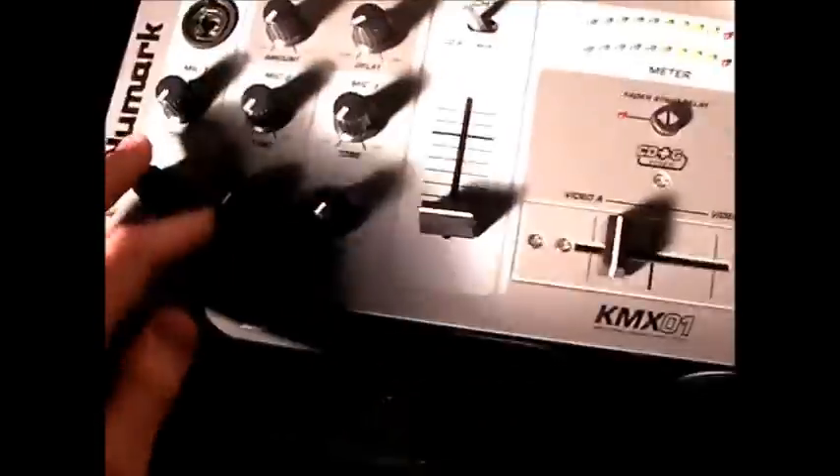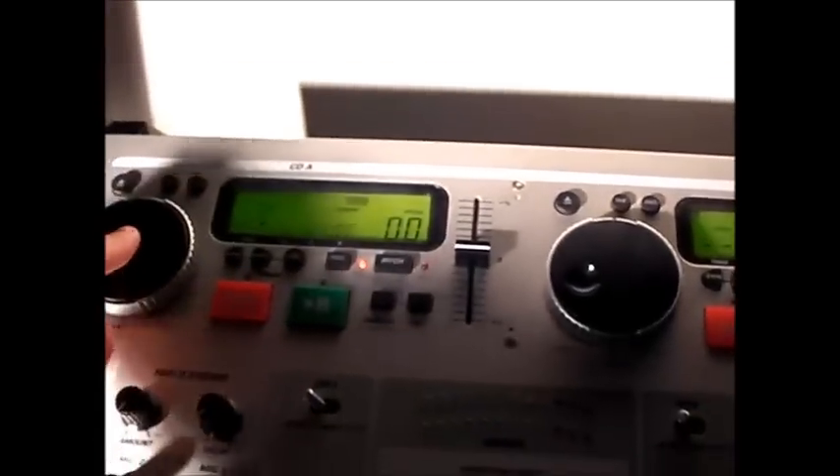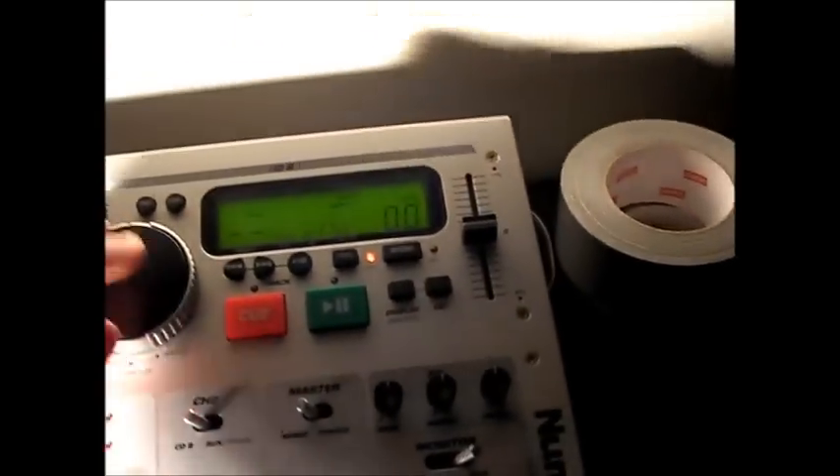So this is the mixer that I use out on gigs all the time. It's basically a CD player with a built-in mixer. The two CD players are in there and all the controls for the CD players are up here. I'm sure most of you have seen this sort of setup before.